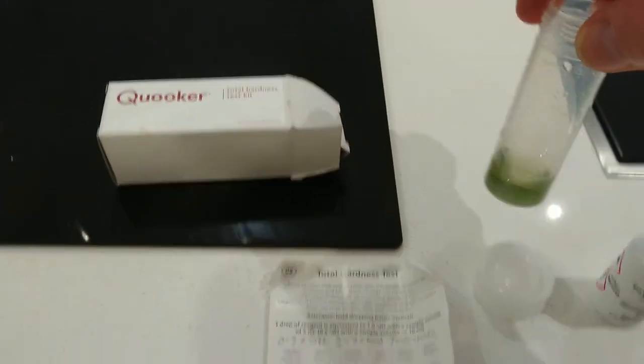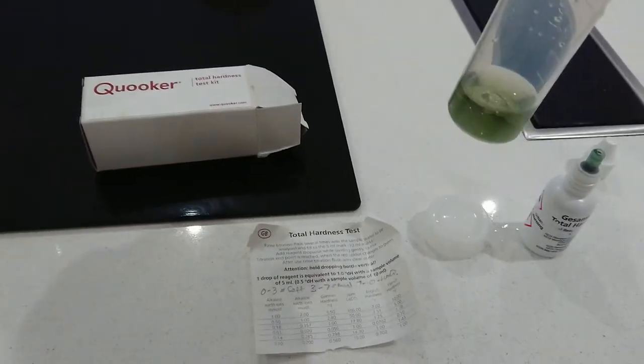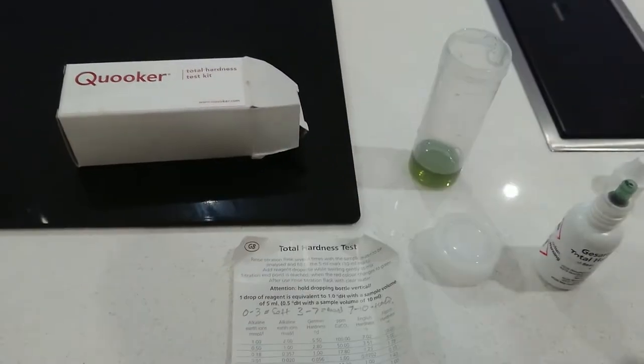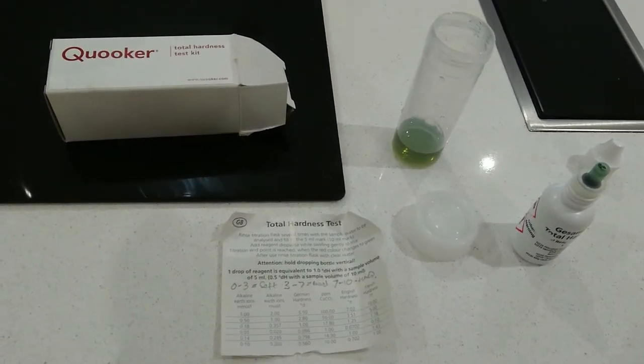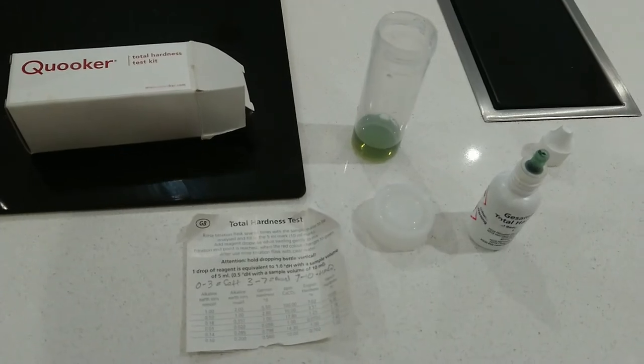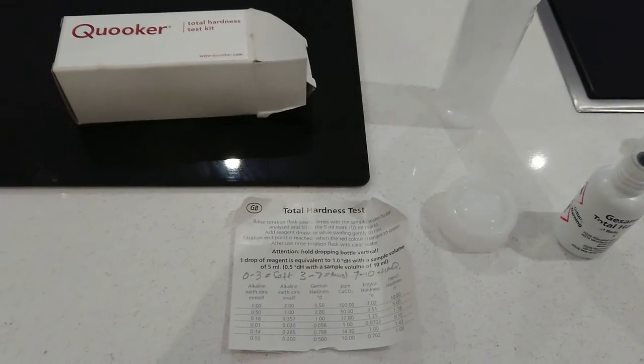Five - now I would say that's green. I've written a little summary up there: naught to three is soft, three to seven is medium. That's quite good because I've just taken that sample off our hot water supply which goes through a salted water softener.